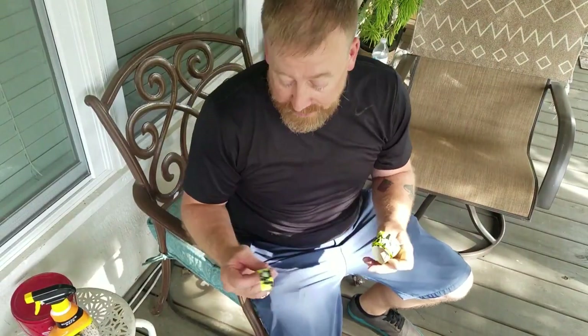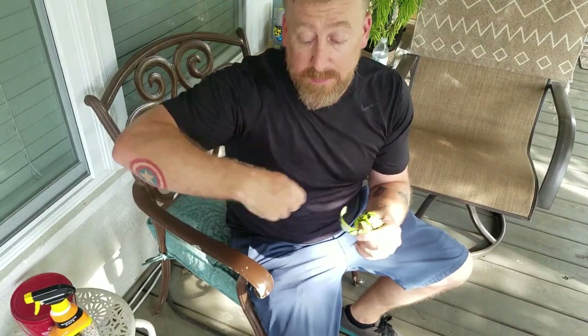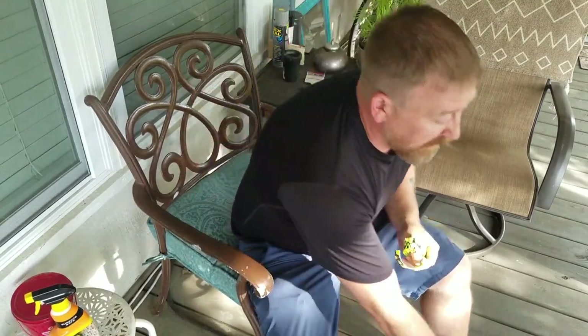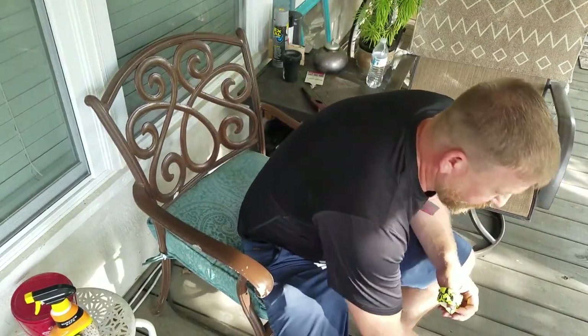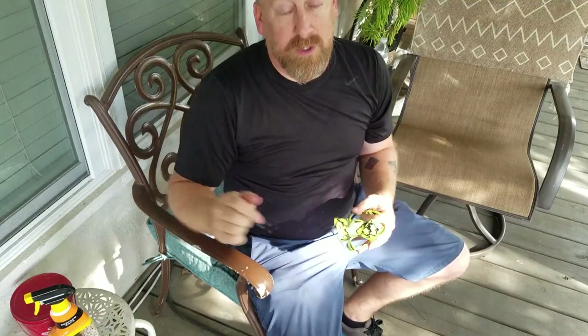Bat grips usually have this little piece that goes around the top at the very end. Before I do that, I'm going to grab some electrical tape and go over it once or twice to hold it all in place. You don't have to do that — this does a pretty good job of sticking to the bat, but I like the extra hold that the electrical tape gives me. I always do right-handed bat grips because there are a lot more right-handed batters. There are videos from Lizard Skins that show you how to do it in depth — I'll try to put a card up to one of those. Here's a time lapse of me putting the Lizard Skin bat grip on the bat.